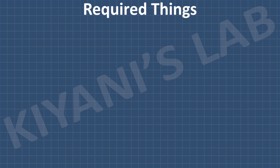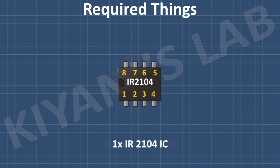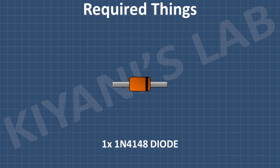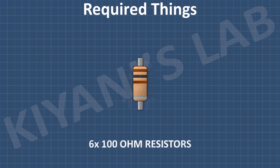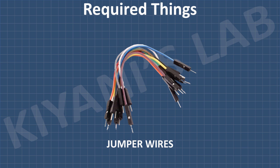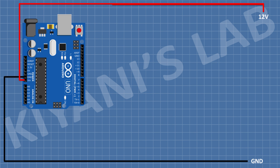These are all the components we're gonna need for this project. First I'm gonna connect Arduino, then connect a push button with one pin to pin A0 of Arduino and its other pin to ground. After that I'm gonna connect another push button and connect its one pin to pin A1 of Arduino and its other pin to ground.